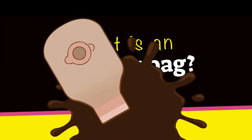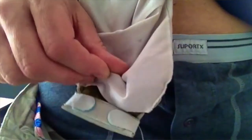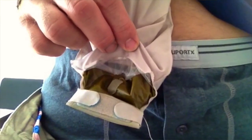First of all, what is an ostomy bag? An ostomy bag, which can also be known as an ostomy pouch, is placed over the stoma and used to collect the stoma output. The output is bodily waste, faeces, or whatever you prefer to call it, and varies in consistency depending on which type of stoma you have.